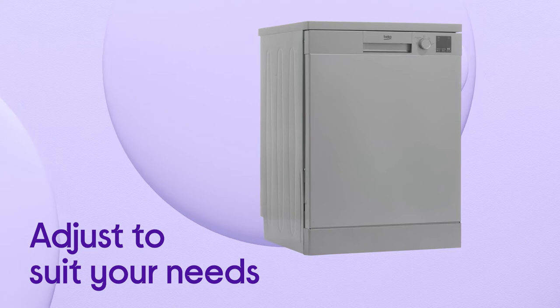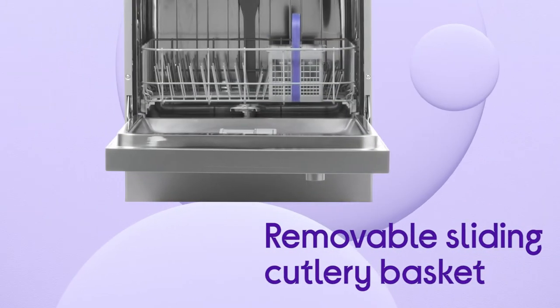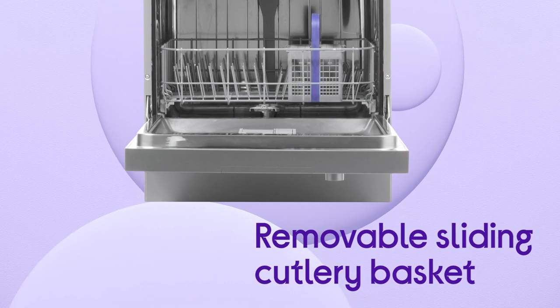It lets you adjust things to suit your needs so you can make room where you need it and easily accommodate larger items using the removable sliding cutlery basket.